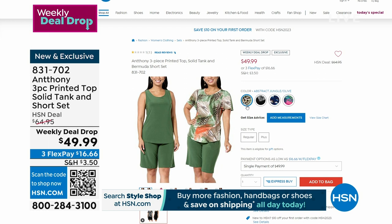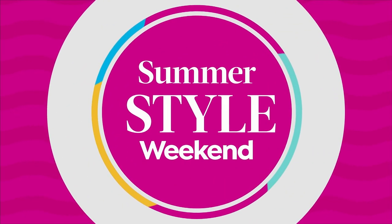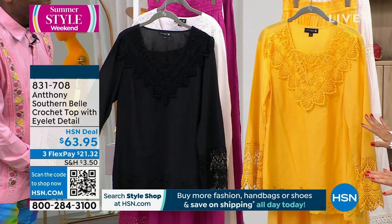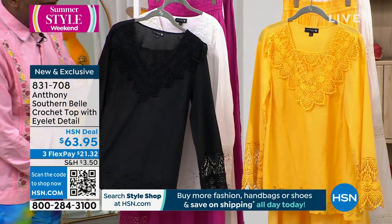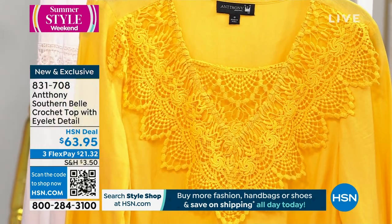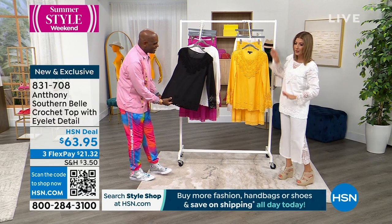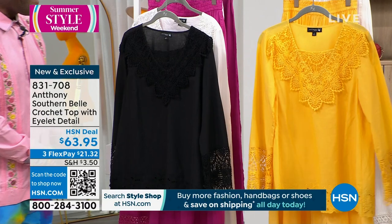Did you just launch the Southern Belle Collection? Today! It's a small capsule, took a year to make. I want to warn you — everything that he has launched today in the Southern Belle Collection has sold out in a lot of colors and sizes. I'm wearing it in the white. It also comes in this beautiful golden yellow — we're calling that one Samoan Sun — and in black. 28 inches center back length, extra small through 3X.